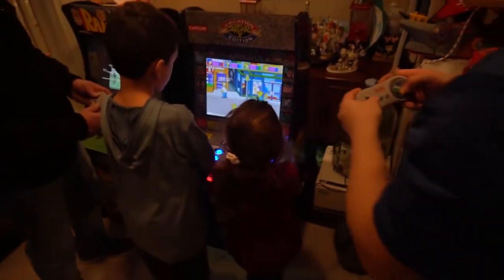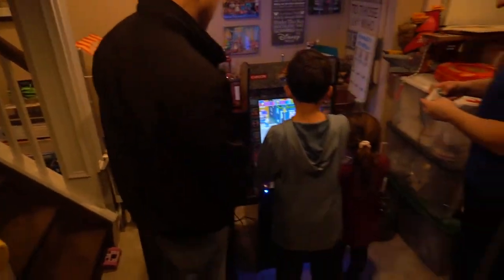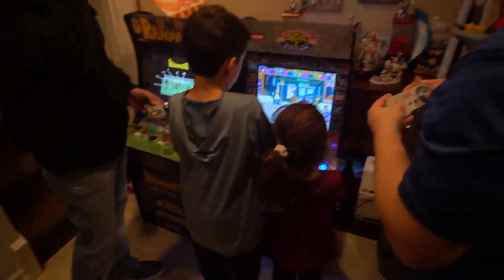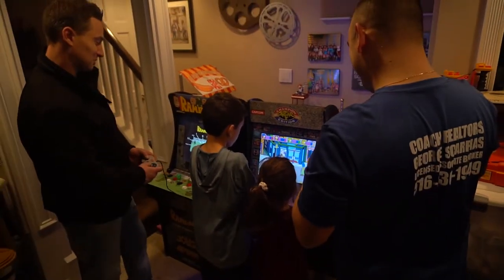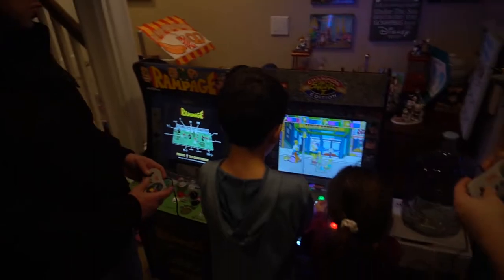Stereo mod, LED strip, admin buttons. It's kind of funny watching two grown men with two kids play this — you can see the height difference. But it's cool to see how the screen actually looks compared to the players.